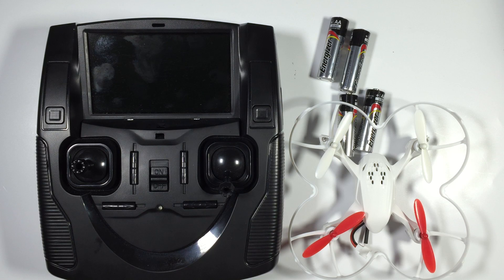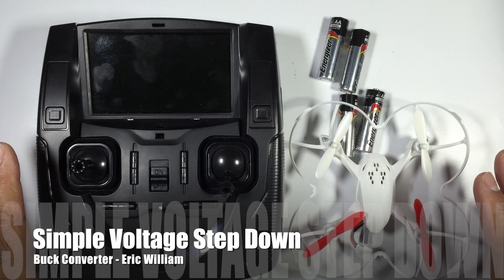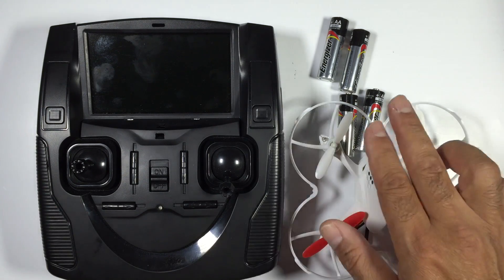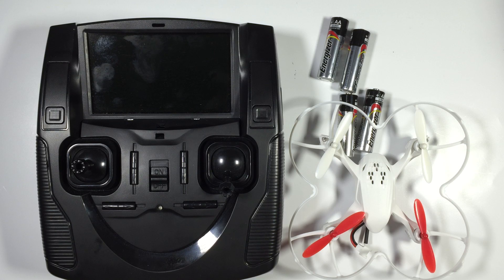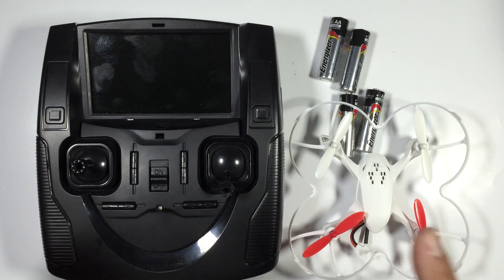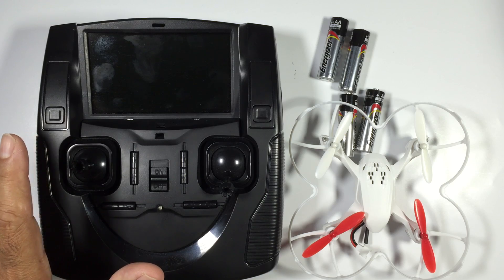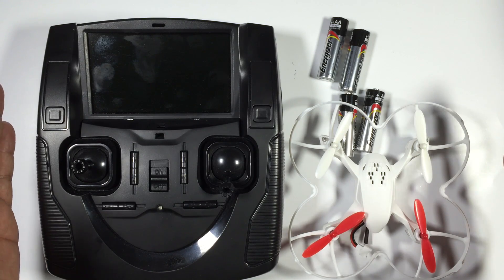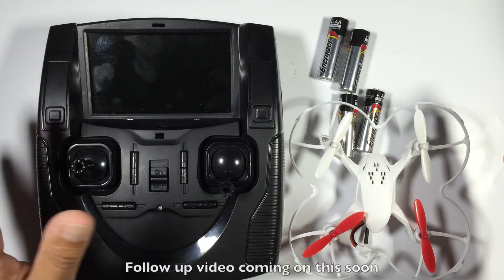Hi guys, Paul here. This video is about the HUBZEN and a modification to the radio so we don't have to use AA batteries. More so, it's actually going to be a shout out to someone else's channel, but I just want to cover this first because there's a reason why I'm going down this path. The HUBZEN system actually works really really good — it's a really good starter FPV kit.